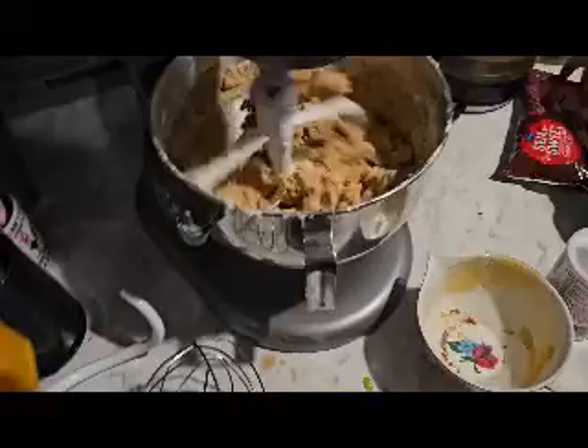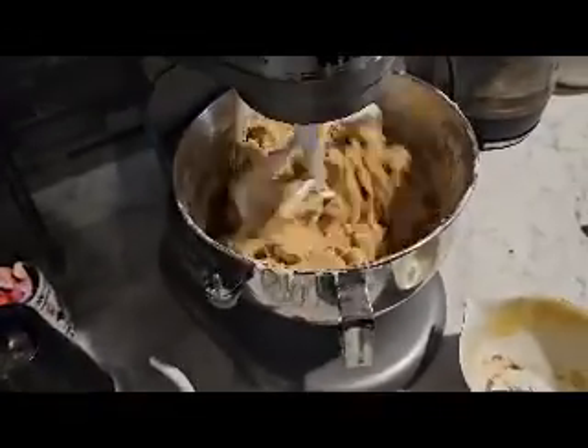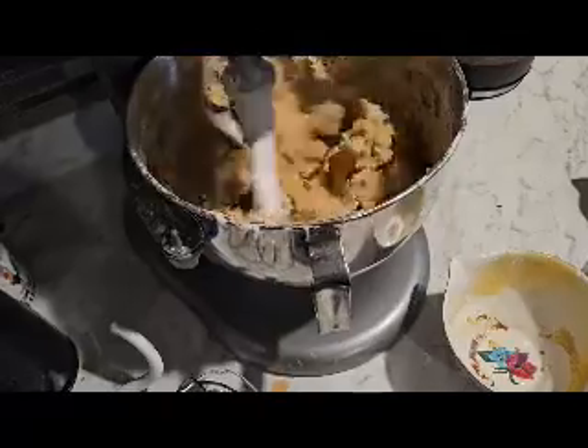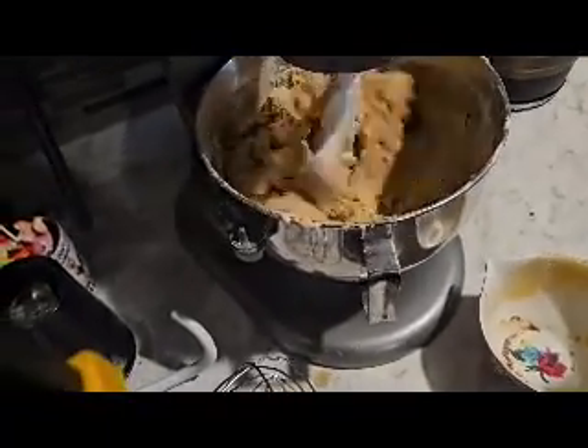After everything is incorporated, you're supposed to let the dough sit in the refrigerator for an hour. The recipe didn't say whether to make the cookie shape before or after chilling, so I just stuck the dough straight in the refrigerator. Next time I might try shaping the cookies first, because they were kind of crumbly when putting them on the cookie sheet.